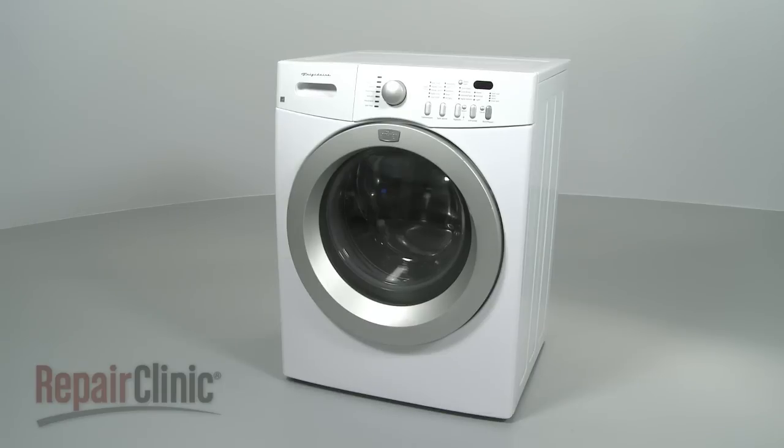Follow these simple guidelines and your washing machine should be running great for years to come. Take care.